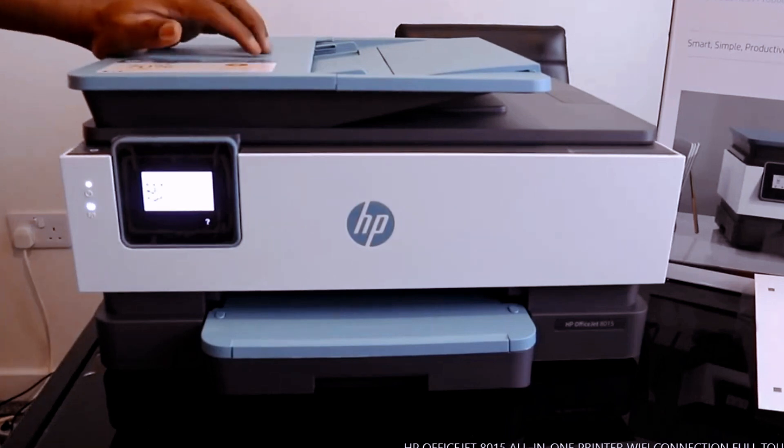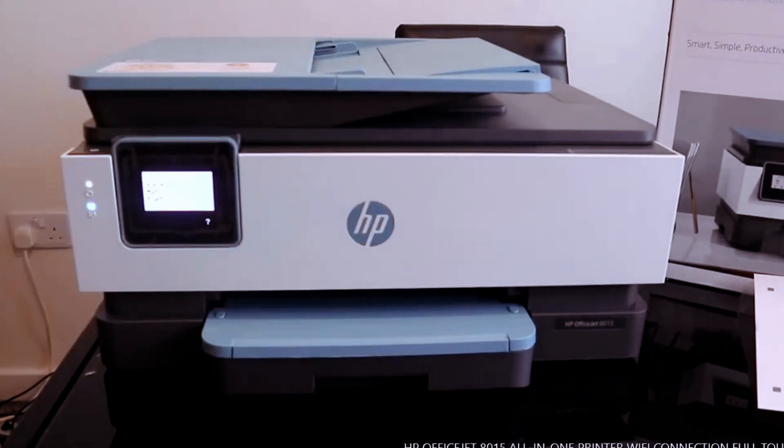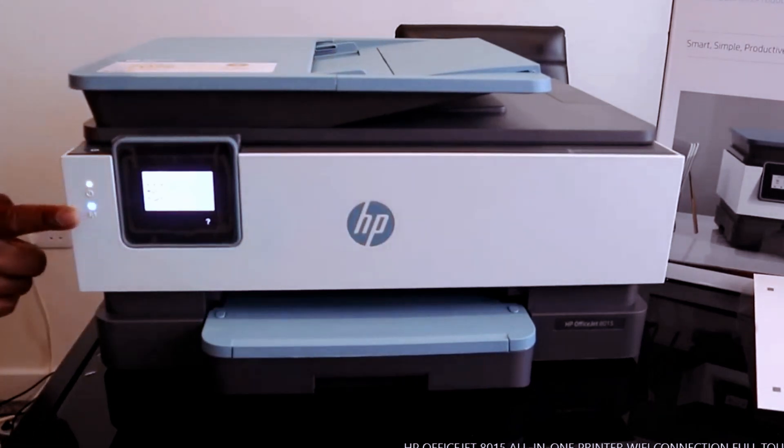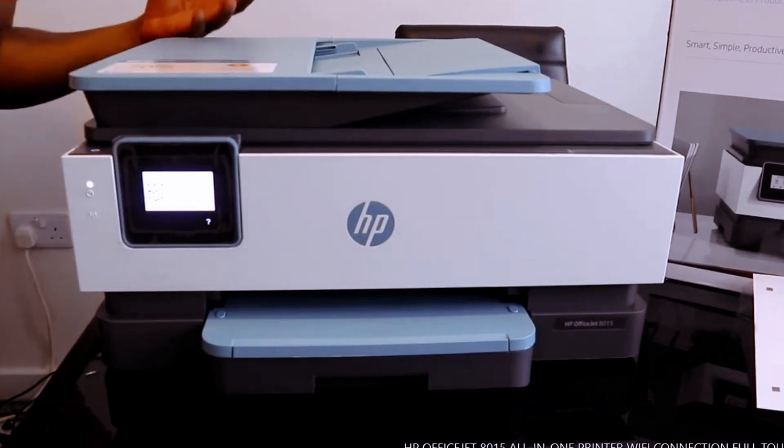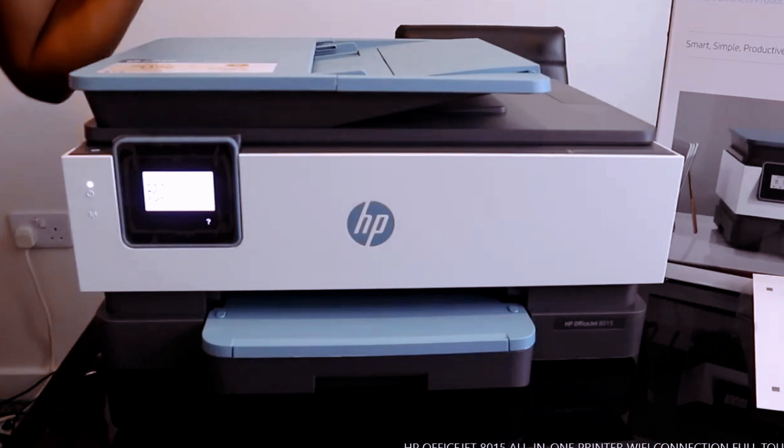This is the HP OfficeJet 8015. We are going to connect this printer. You can see this blue light is flashing — it's the Wi-Fi blue light. When the Wi-Fi is connected, the light will be steady. What we're going to do right now is connect this printer to wireless so we can scan, print, and do a lot of stuff with this printer.